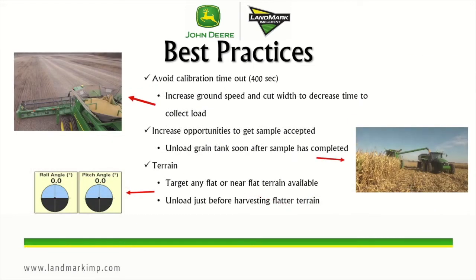You also want to avoid the calibration timeout, which is 400 seconds. If the system doesn't achieve that 4,600 pounds in 400 seconds, it will reject that load. One way to address that is to increase the ground speed and cut width to decrease the time to collect the load. This can happen if we have some really low yielding crops, but the majority of the time we don't have to worry about that.